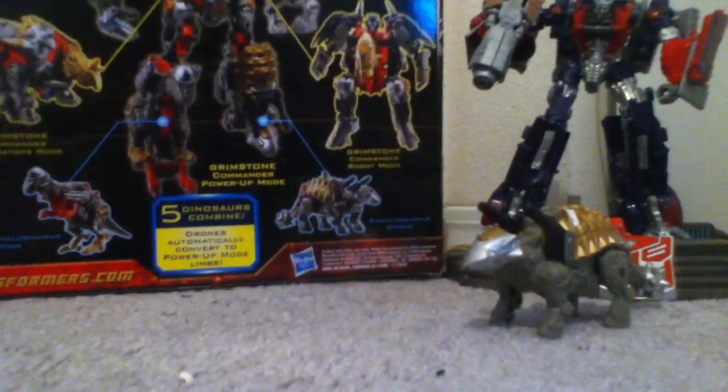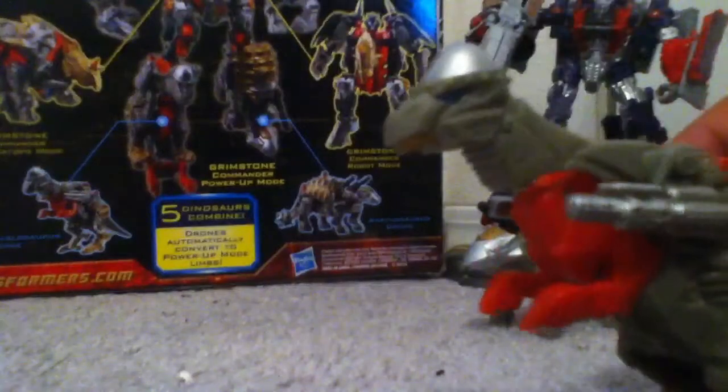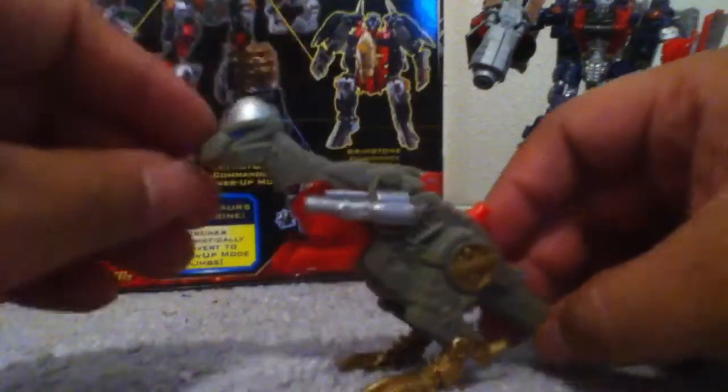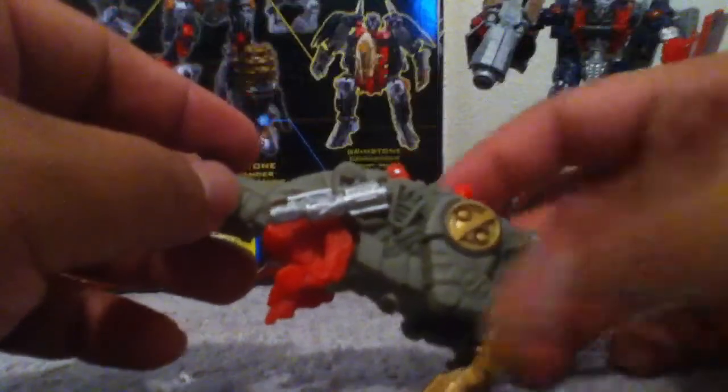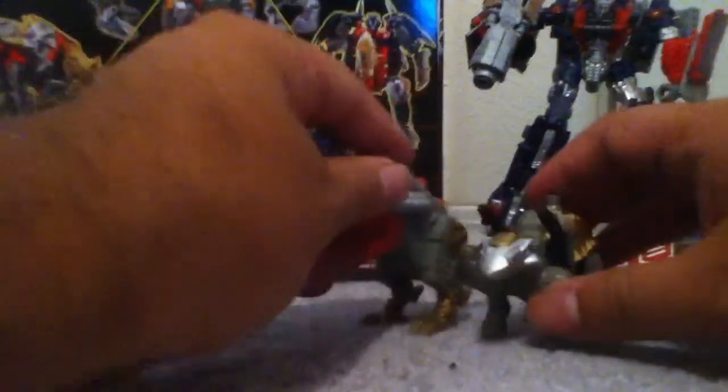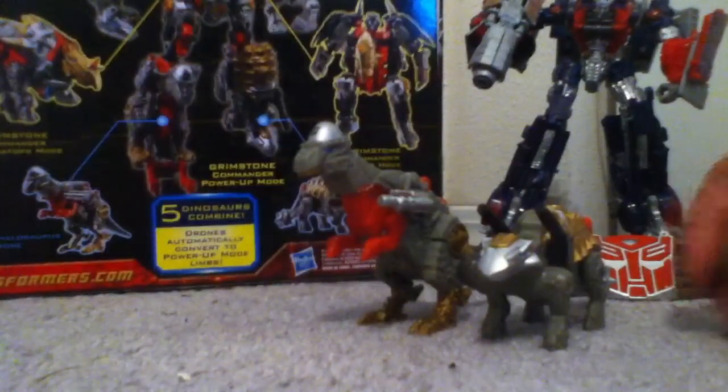The next one is Pachycephalosaurus — yeah, I don't know if I said it right, but there it is. This one's cool; it has kind of a silver head — bald, like a ball to me. No articulation on this one. It's got silver guns on the side, pretty cool blasters, nice detail with gold and red. It has a mini-com port, and the tail moves — actually, if you move the tail, the head moves too. It's got a cool Autobot symbol. Pretty cool colors on these things.